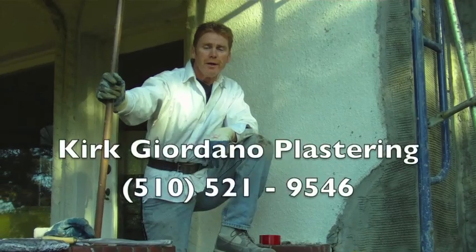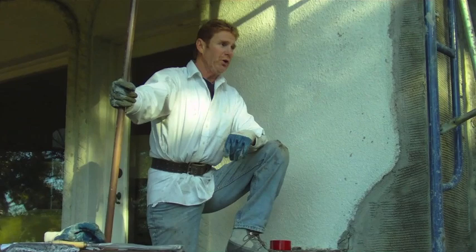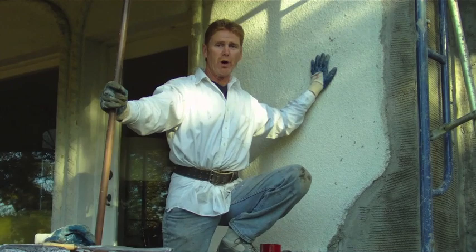Hello there folks, Kirk here with Kirk Giordano plastering. Today what we're doing is we're going to match a dash finish with a brown coat and we're going to also throw on the same finish.